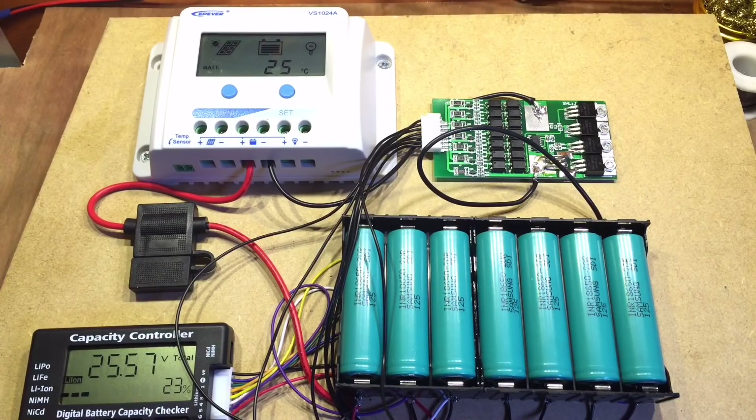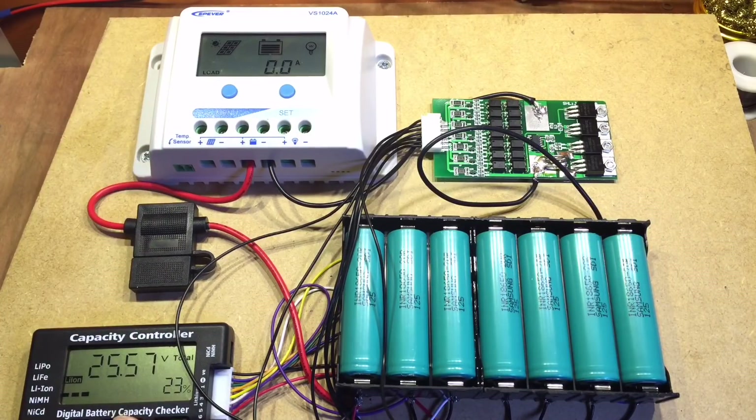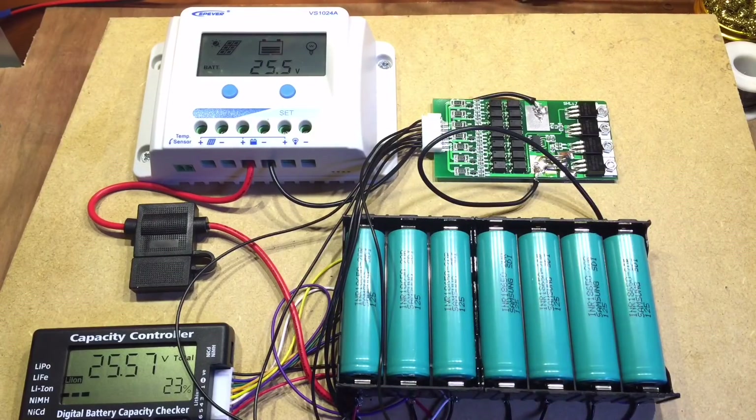With the balance protection circuit in series with the solar charge controller, hopefully the cells will stay balanced. The voltages are starting off reasonably even: 3.62, 3.61, 3.61, 3.61, and then 3.70, 3.70, 3.71. Will these stay balanced and will it overcharge or undercharge the whole pack? I guess we'll find out in the next video.